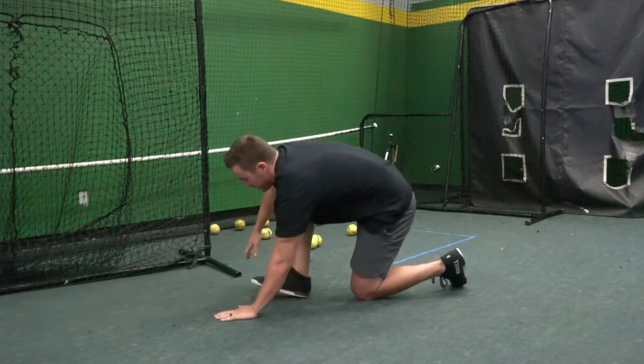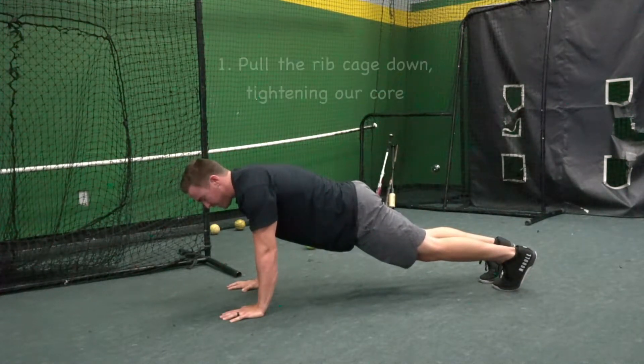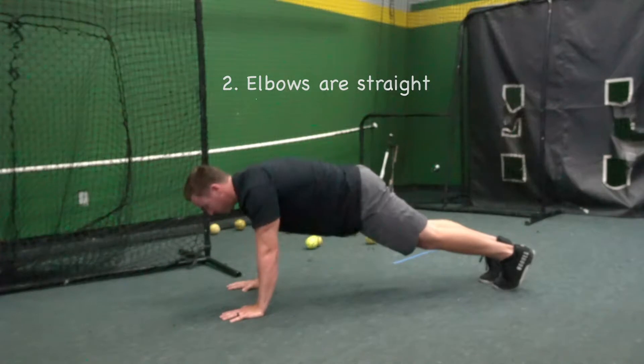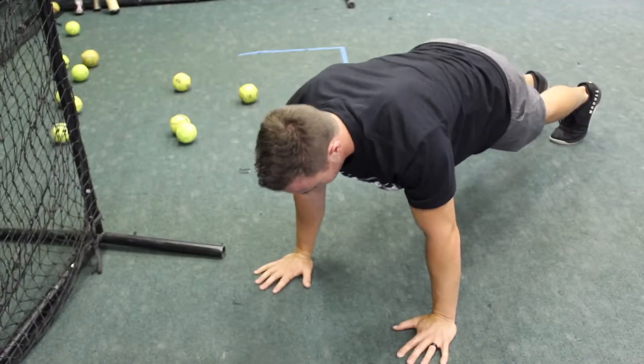So for example, we're here in this push-up position. We don't just have our core disengaged and butt flat. We actually pull that rib cage down, so we're in this nice hollow position. Elbows are straight, the movement occurs at the shoulder blades, and then we drive and push through, coming up from that push-up position.